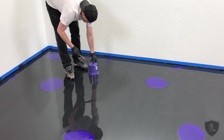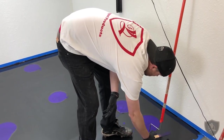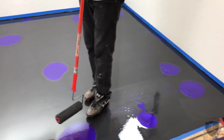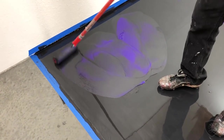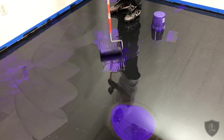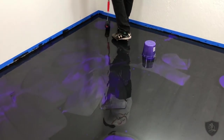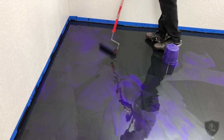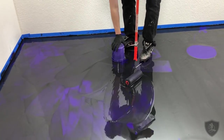Now what we're going to do is just swirl this together — really simple. If you want to move some color somewhere, you can always just roll in that color and put it where you want it. I'm going in different directions; I'm not swirling all in the same pattern.